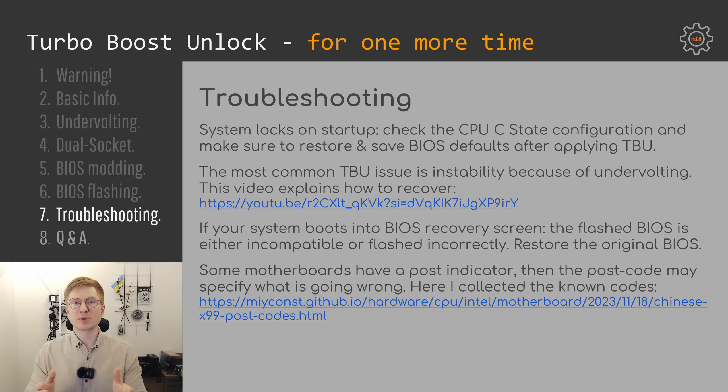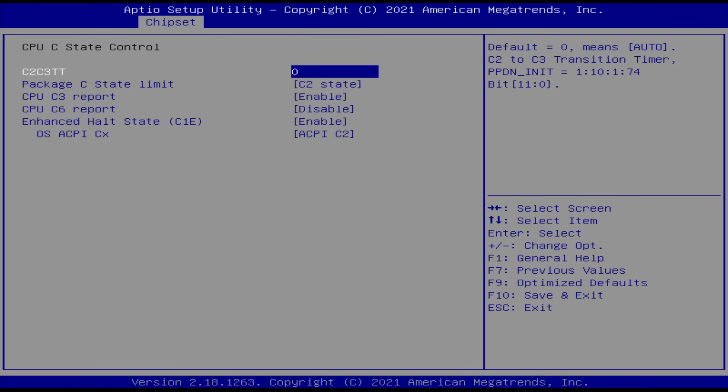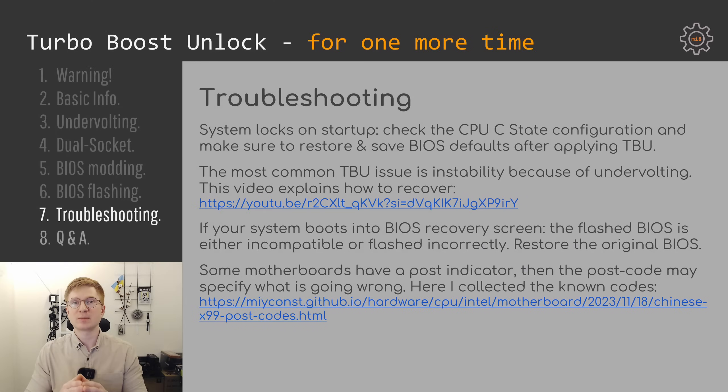The most common Turbo Boost Unlock issue among my subscribers is when people forget to apply the CPU C-state configuration. After you flash a modified BIOS it is important to go back into the BIOS, restore BIOS defaults, save changes, and reboot. Additionally you can go into the CPU C-state configuration and ensure the values are actually applied and saved. If the CPU C-states are misconfigured with Turbo Boost Unlock, your system will lock at startup.